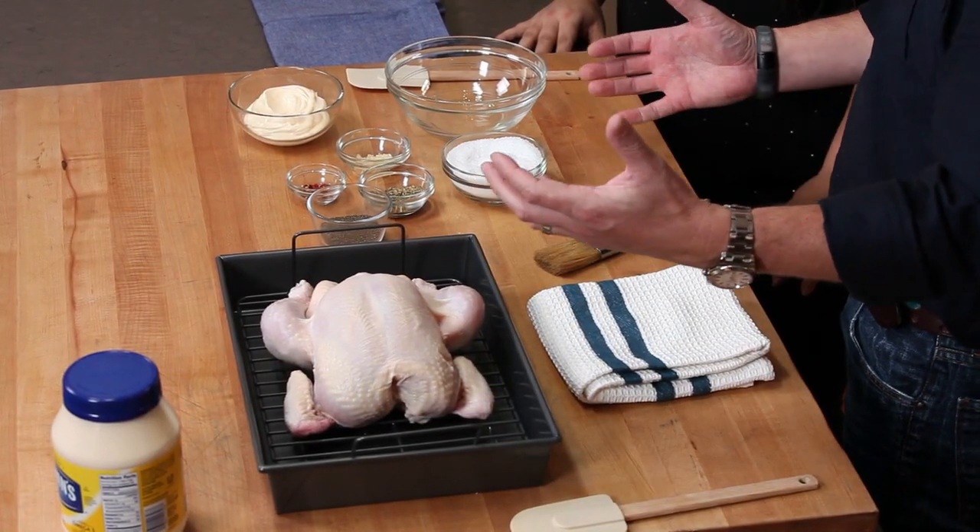Well let's get started here. We've got a whole chicken. Cooking at home I like to cook whole chickens. They're very versatile, they're inexpensive obviously, and you get all kinds of different things you can do with whole chickens, but this is a simple recipe we're going to do today.